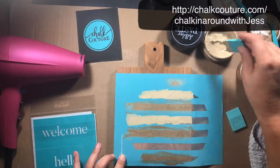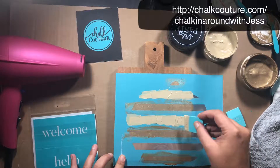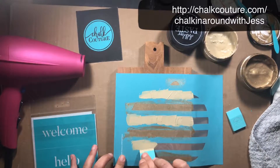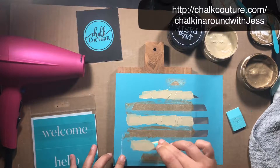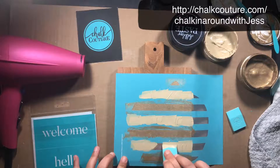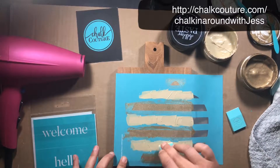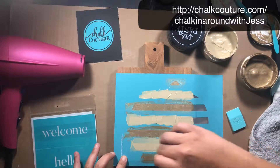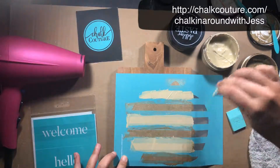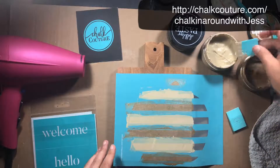It's a really quick, simple, easy project. If you're going to a dinner at somebody's house or want a housewarming gift, you can make this. We have tons of transfers to choose from — a lot of cute farmhouse kitchen transfers that would be perfect for this. I'm just going to scrape off the excess and put it back in the jar, then grab my hair dryer to dry this quickly in between.